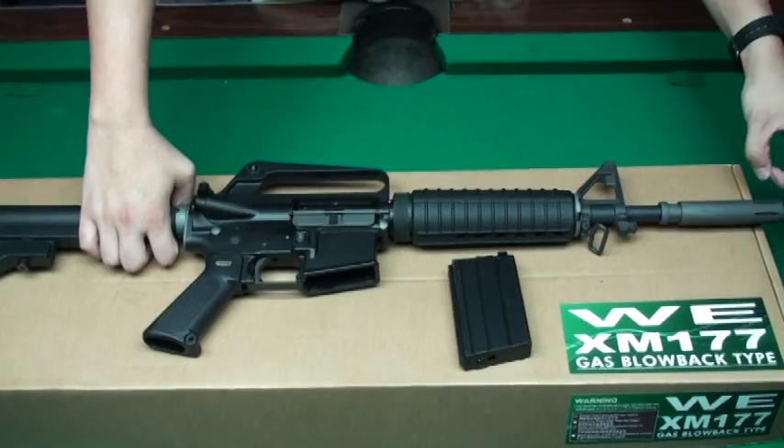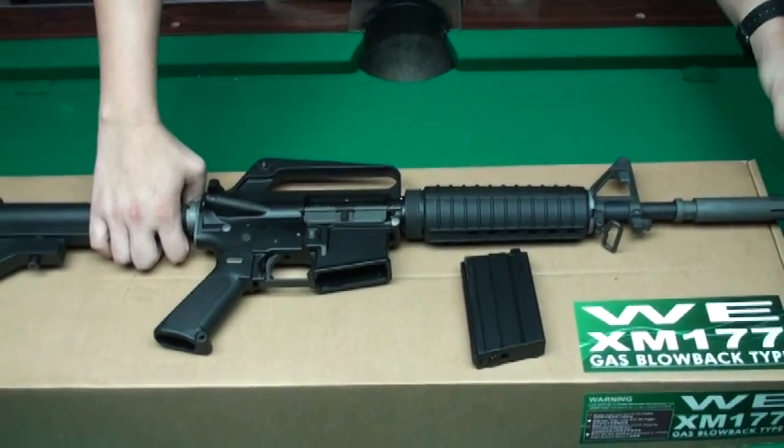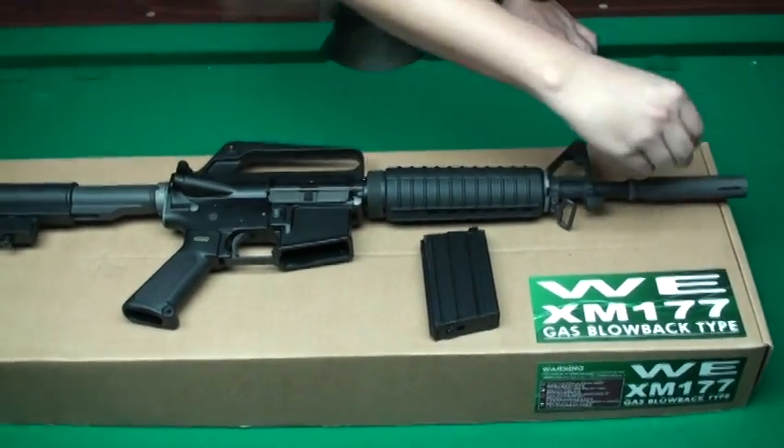This time WE provides you a steel flash hider. We use a magnet to test it.